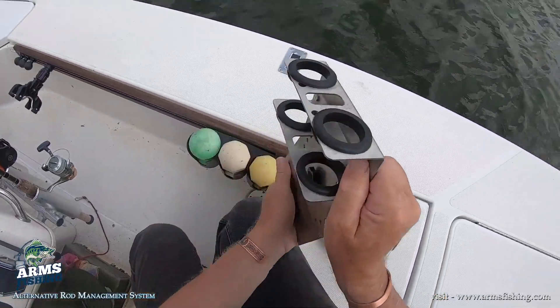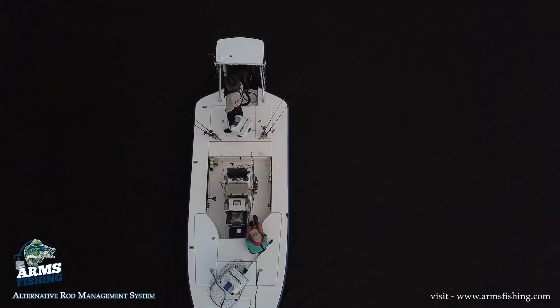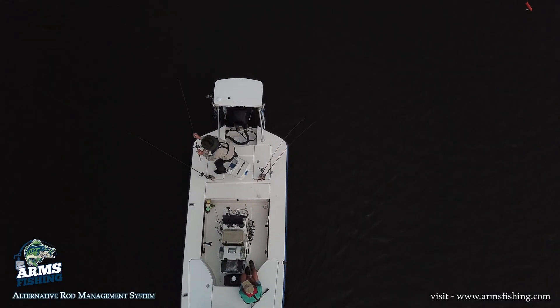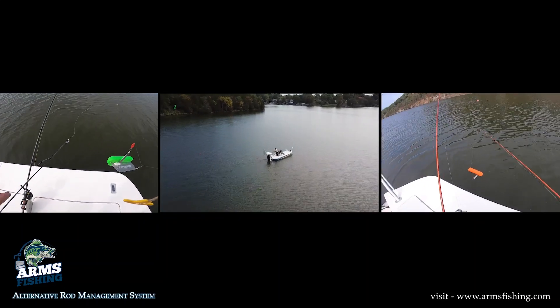Adjustable rod positions and rubber grommets allow plenty of room and protection for your fishing rods. The Arms system is so versatile, you can use it while trolling, running planer boards, or still fishing.